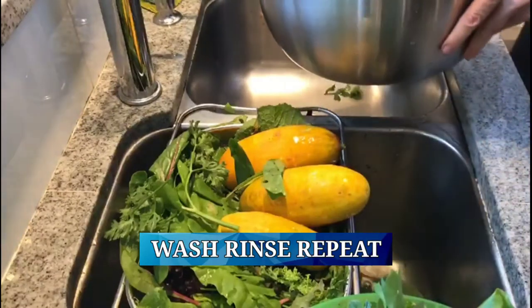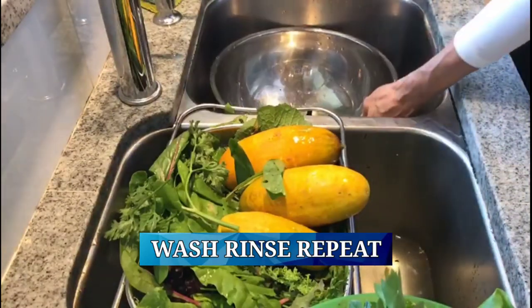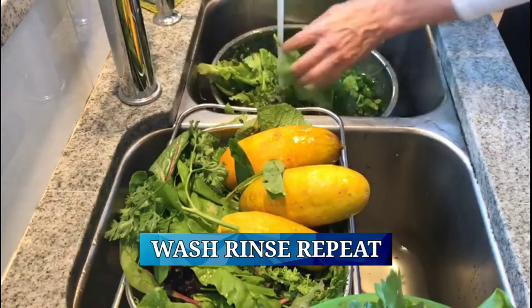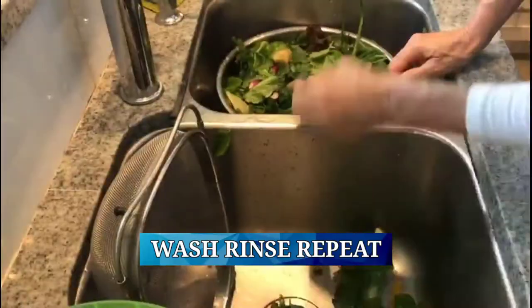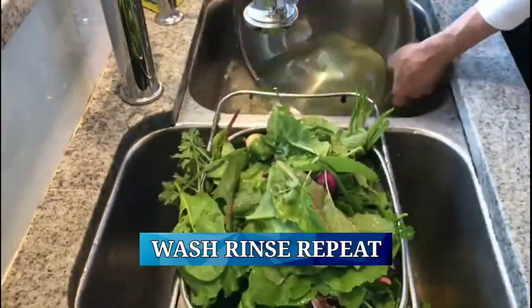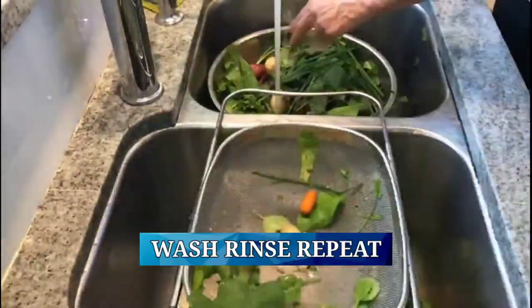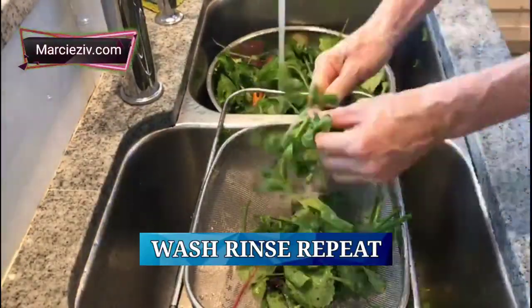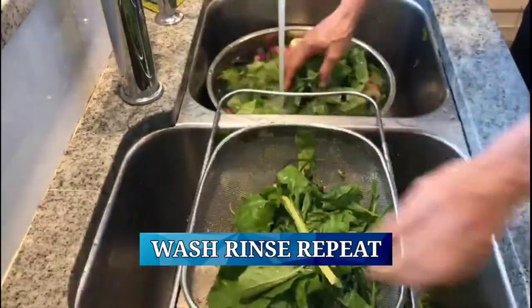And of course it just still needs to be cleaned regardless of where it's grown. Rinse and repeat. It's time to start drying our greens. If you don't have a traditional salad spinner like this one — I just bought this the other day — it is not on the small side, and I have a lot of greens to dry.